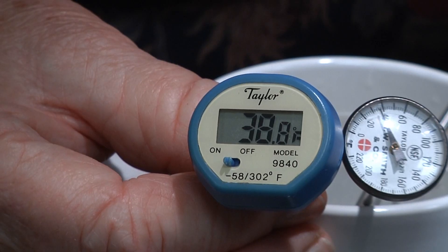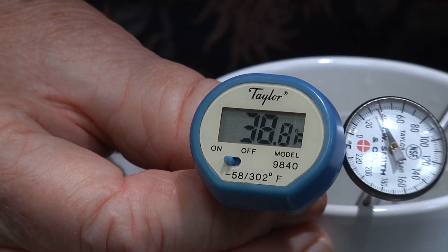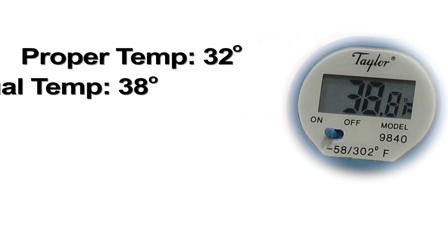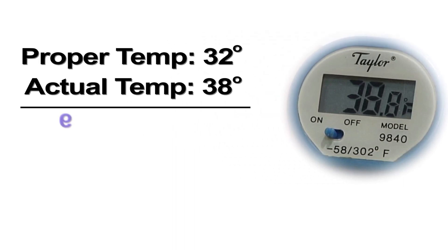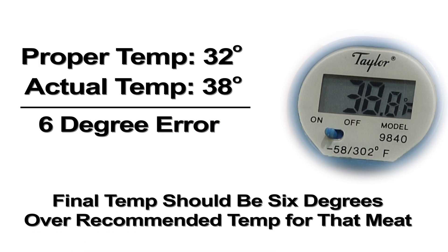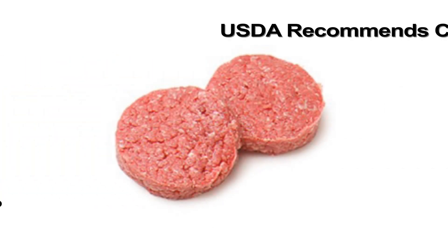The digital thermometer is not quite as accurate — this one is reading 38 degrees, and there's no dial to turn. What you need to do is make a mental adjustment. It's supposed to be 32 but it's registering 38, so that means it's six degrees off. When cooking meat, apply that six-degree difference to your target temperature.